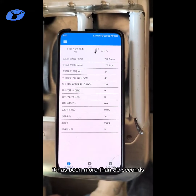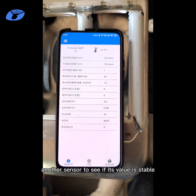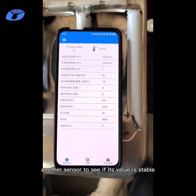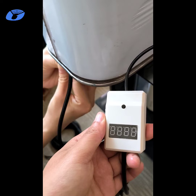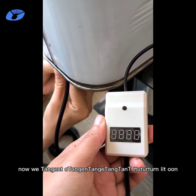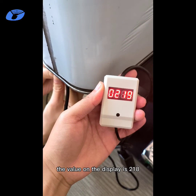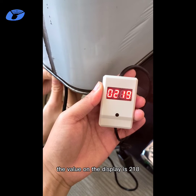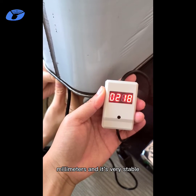It has been more than 30 seconds, so we are going to test the other sensor to see if its value is stable. The other sensor has been applied but we have not turned it on. Now we turn it on. The value on the display is 218 mm and it's very stable.